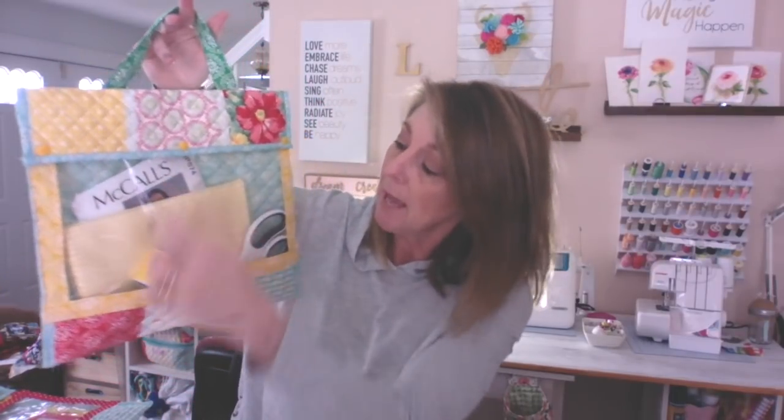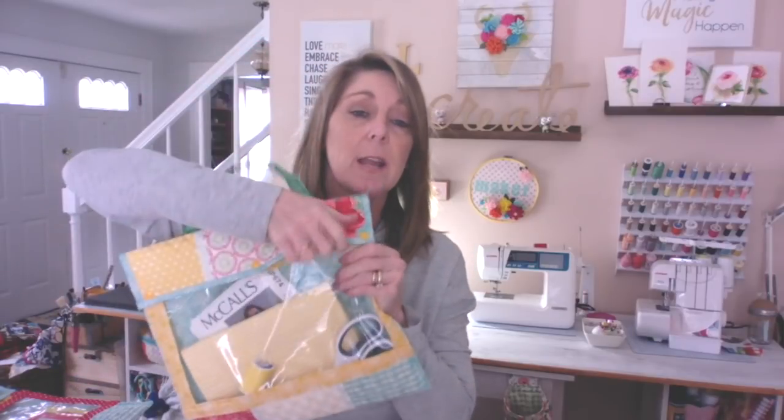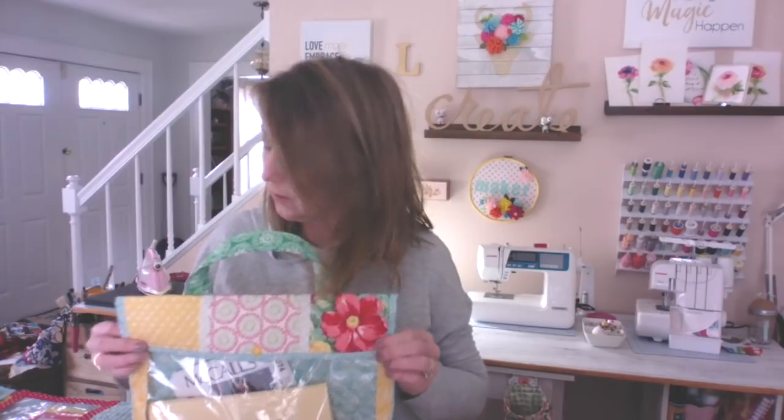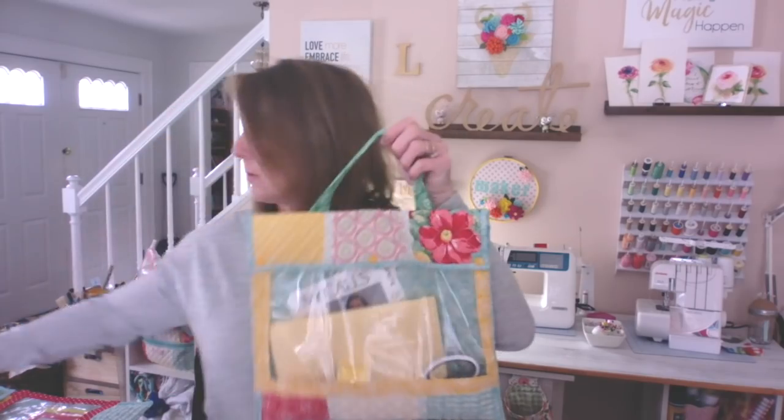Or this would be a perfect sewing project bag. Here I've got a pattern, I've got my fabric in here, my threads, my scissors. This one is no zipper — this one is all cam snaps. And if you open it, it does have a couple of cam snaps on the inside to keep everything in. But if you're going to put things in it that are smaller that you don't want to fall out, I would probably recommend using the zipper. But I kind of like the cam snap pouch better.